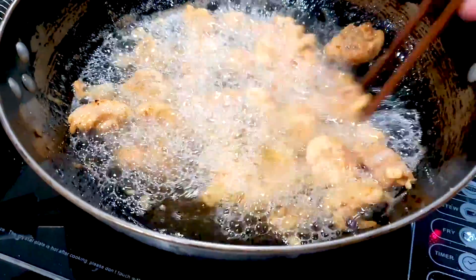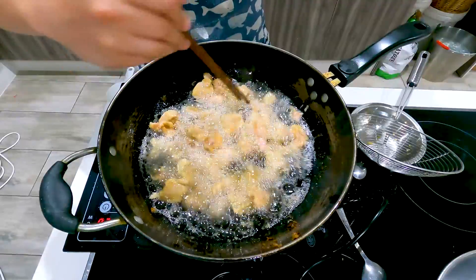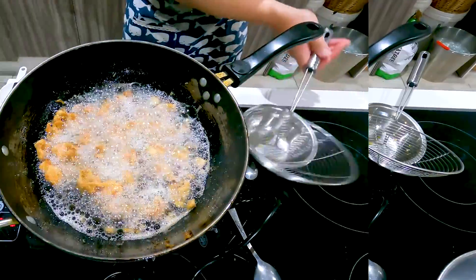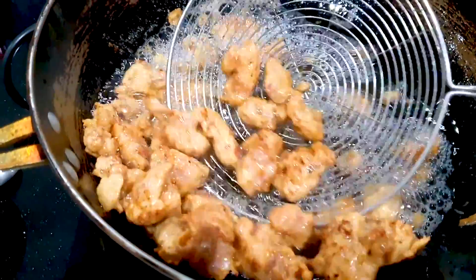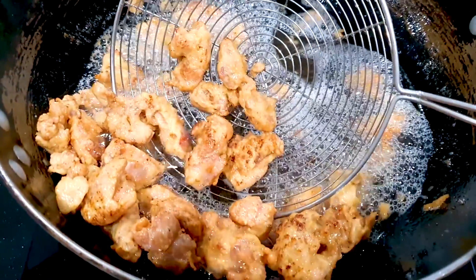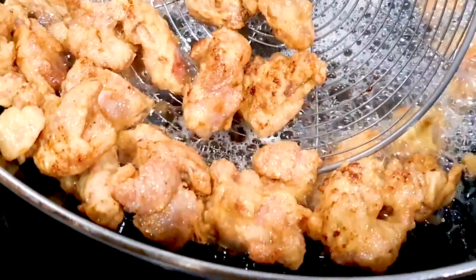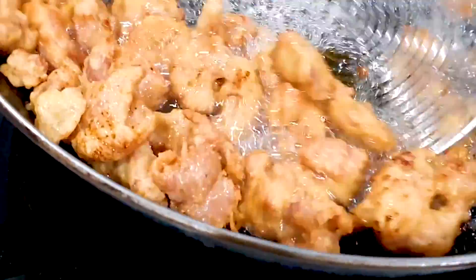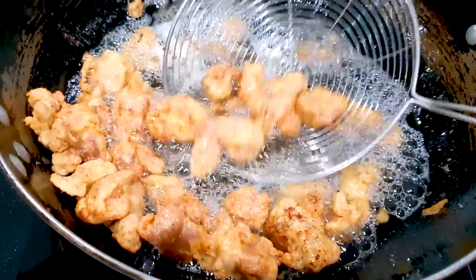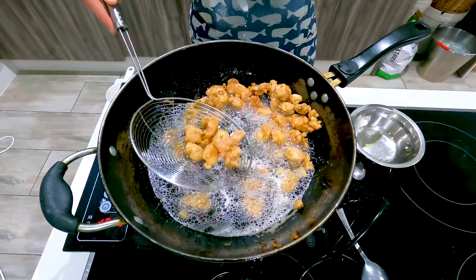We're going to deep fry this for five minutes and it should be ready — as you can see it's starting to turn golden. Wow, look at that — very crispy chicken fries! We'll be making delicious spicy sweet and sour chicken fries here guys. Okay, let's drain this out.